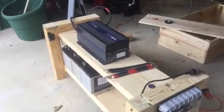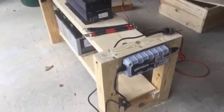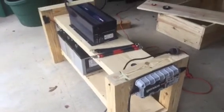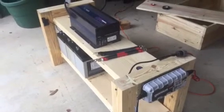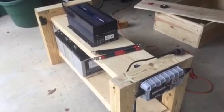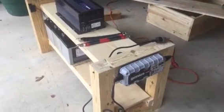Hey everyone, I just wanted to show you what I made. So last time during the tornado in January, we lost power for about three days, almost four days. We were hoping that nothing would spoil in our freezers and everything else, so I set out to build a small battery backup system for my house.